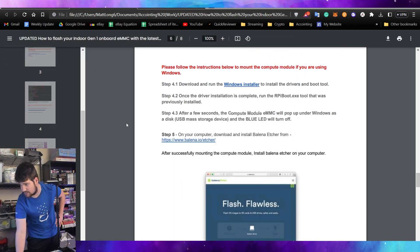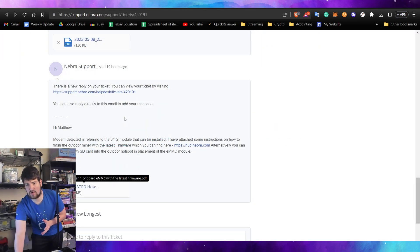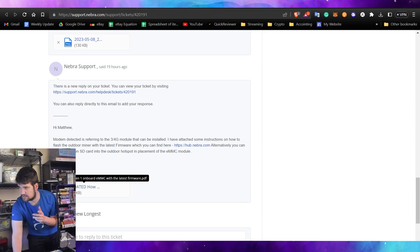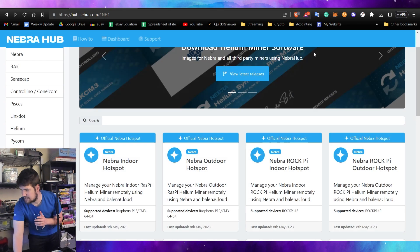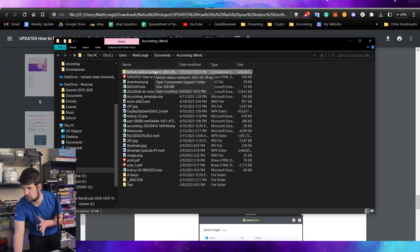The next thing you need to do is download Balena Etcher — I already have it installed so I won't install it again. You'll also need to download the firmware, which the support agent should have sent you a link to, but there's also a link in the description. We're using the Nebra outdoor hotspot, so go ahead and click that, then click download. Once you get it, there's no need to unzip it — just leave it zipped.